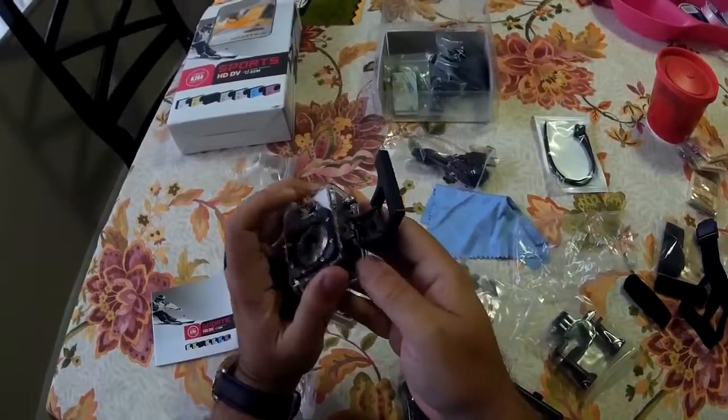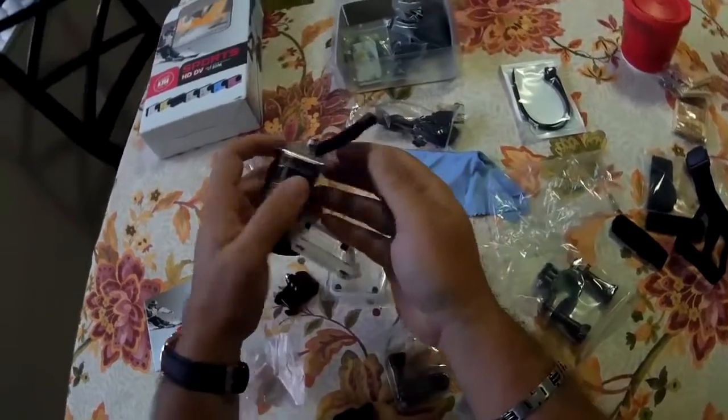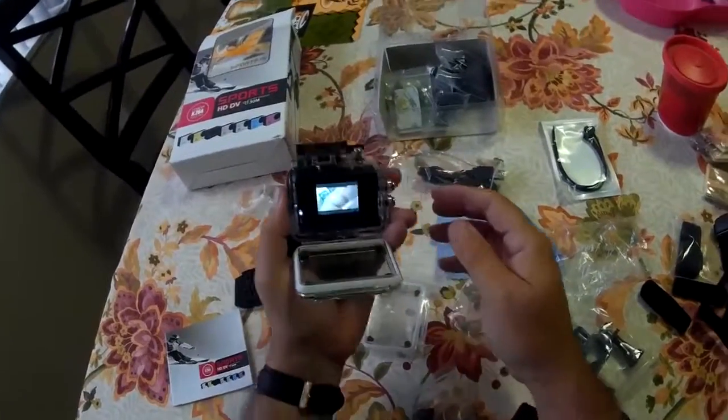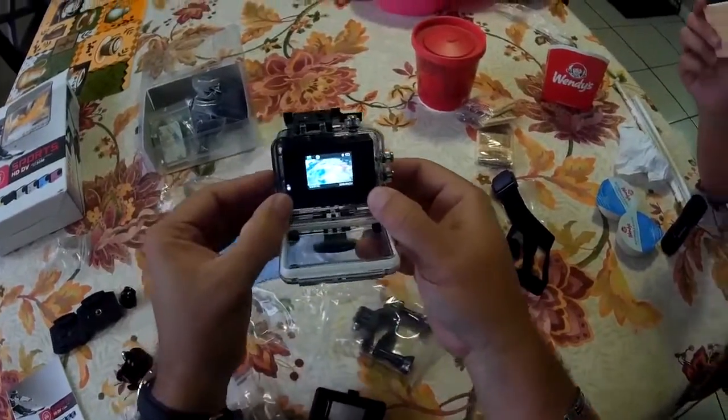What do you think, Kevin? Does it pop right out? I turned it on by mistake. The battery's very low — I turned it on by mistake.